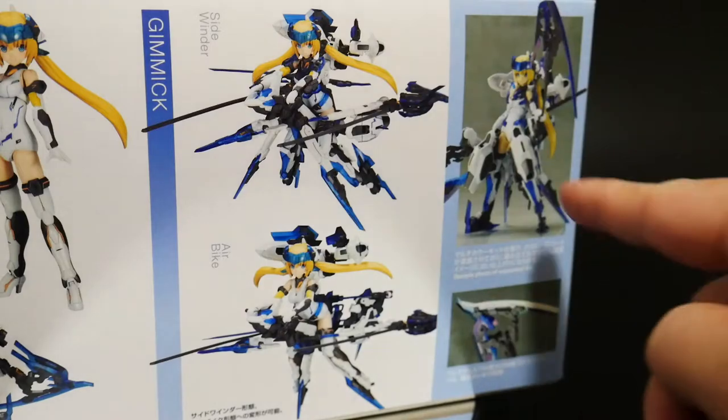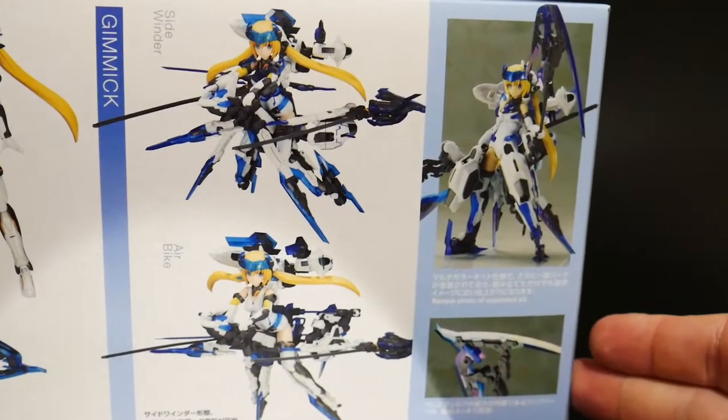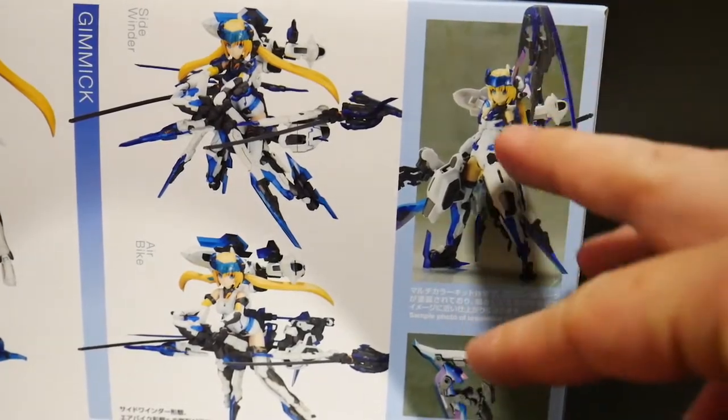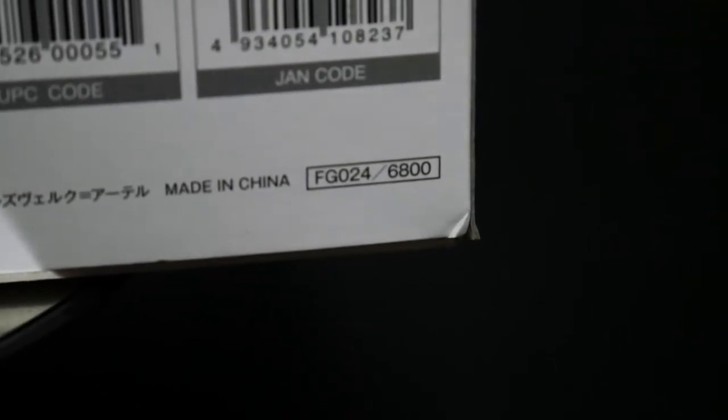You get two different forms, and then you see what it'll look like unpainted and without decals. And lastly, it looks like it retails for 6,800 yen. I paid about 5,500 yen for mine, so it was up there in price, but they only had one and I didn't want to regret not picking it up.